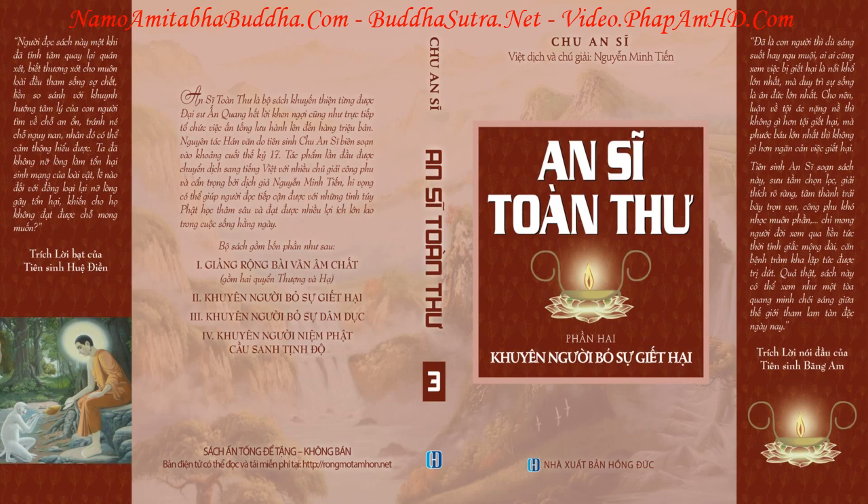Nước nóng, nước sôi không được đổ bừa lên những chỗ đất có cung trùng sinh sống hoặc bụi cỏ xanh tốt rậm rạp. Trước khi pha trà, nên mang những bồn đồng, chậu gỗ dùng trong việc pha trà ra rửa trong nước hồ, sau đó hãy cho nước sôi vào pha trà.